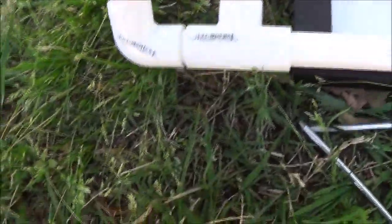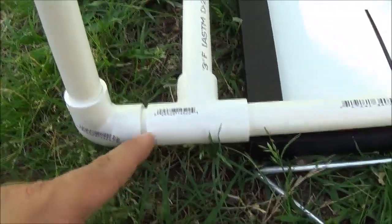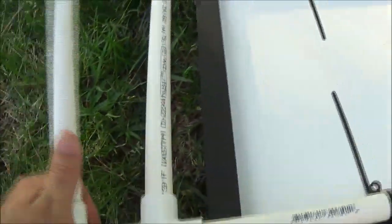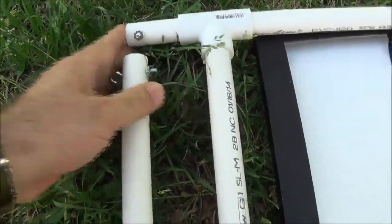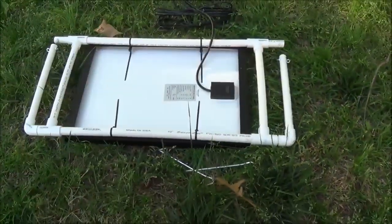None of this is glued — all of it can come apart. This part here can just twist. Basically I just took the 90-degree, cut a little piece, and measured it out so it would fit with the T. The biggest thing I did was try to make everything in line and flush so that it would fold flat if you were going to carry it. You can see it all folds flat.